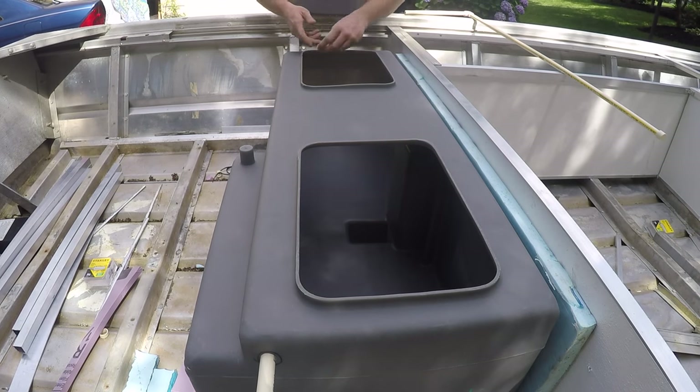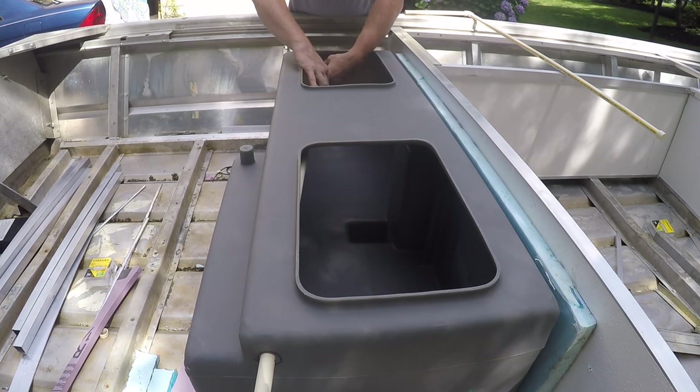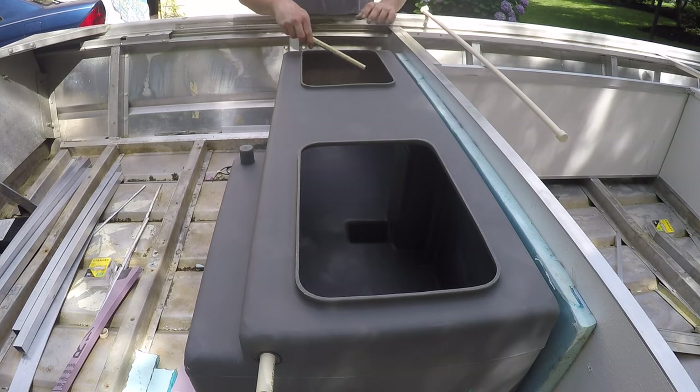And then it was capped at the end. Once it was fitted and put together, I took it apart and put it together on the inside of the live well.